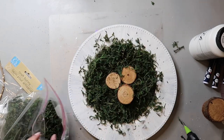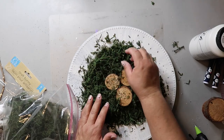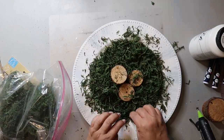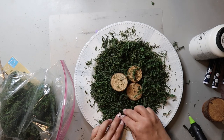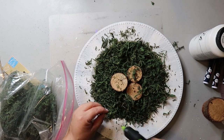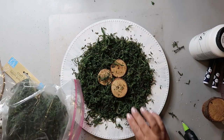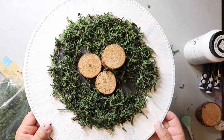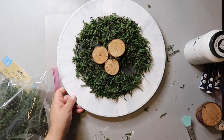This stuff is super messy, but it looks really pretty, so I'm just going with it. Even after all of my gluing there are spots that I miss, so I go back in with some more hot glue and more moss to fill those in.